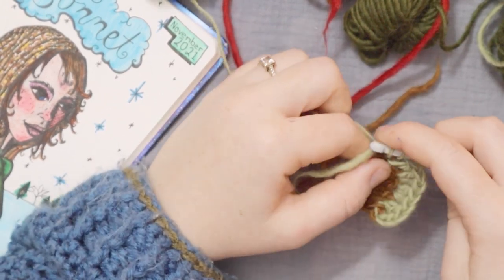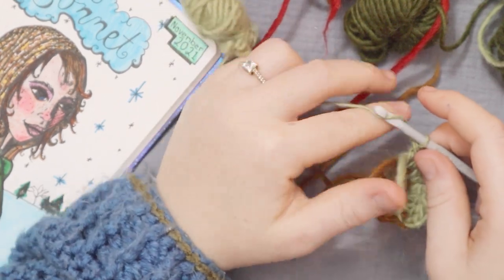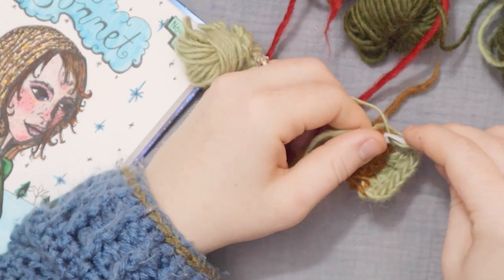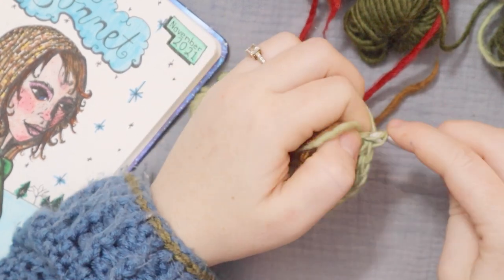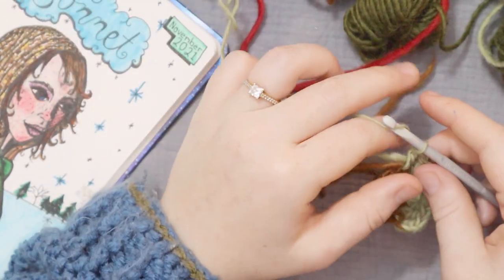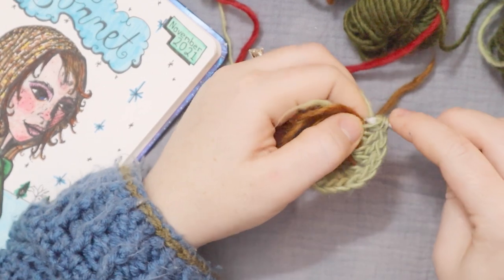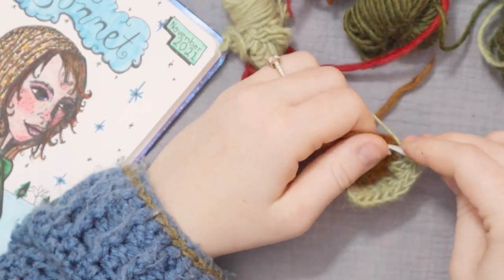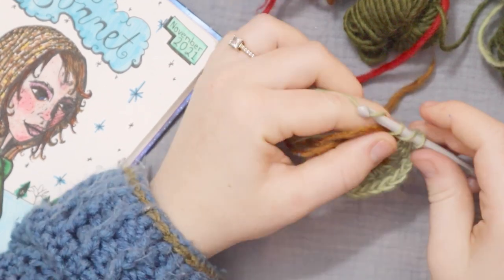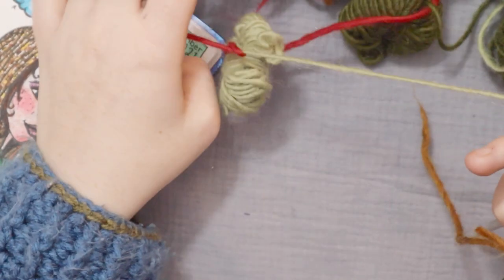If you're like me and you don't love working in the round because you have to count your stitches, don't worry. This pattern is actually only going to be worked in the round for a few rounds before we get back into working flat. So there is not a ton of stitch counting that you need to do for this one — it's going to be a pretty easy pattern to follow.